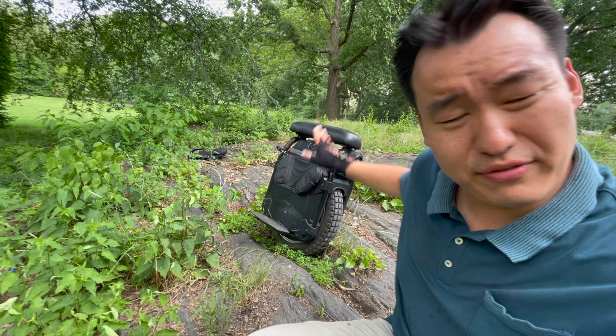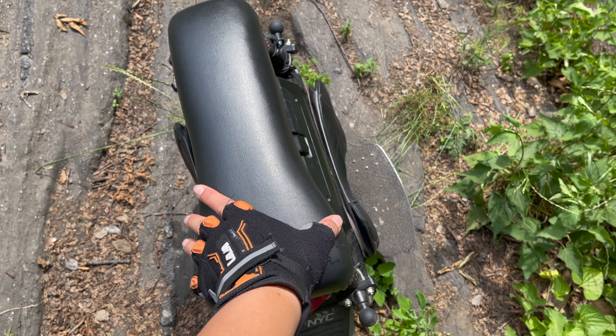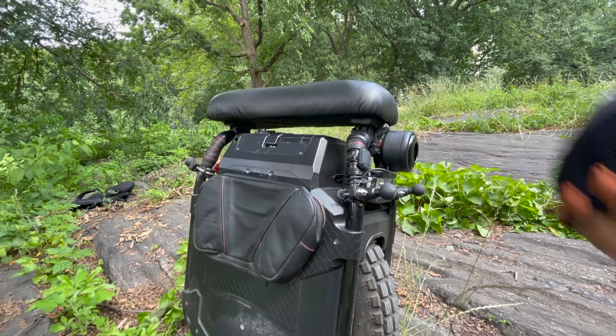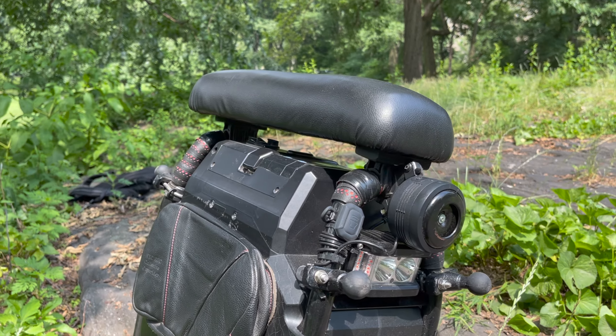That brings us to the third accessory, which is the seat itself. The seat I have on the Sherman is the Zoom Seat Speed version — you know it's the speed version because of the thinner front piece and wider back piece. I honestly think this is the best seat in the business. The official Sherman half-seat only covers the back — I've tried it and don't like it; my bum feels like it's about to slide off. There are also third-party options, including one that covers about two-thirds the length of the Zoom Seat with feet that rest on the plastic and a flip-up design for trolley access.